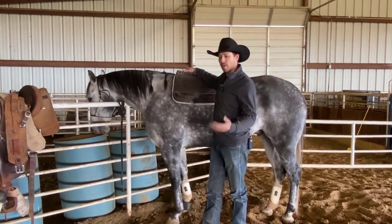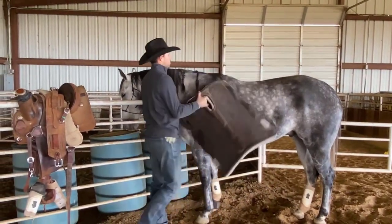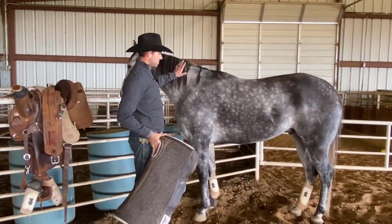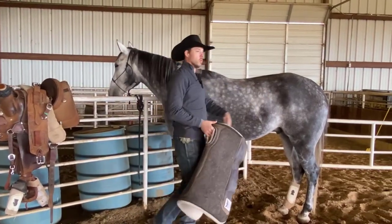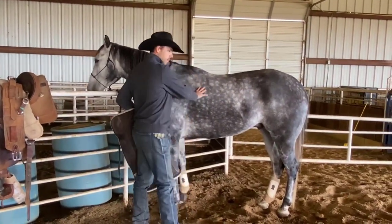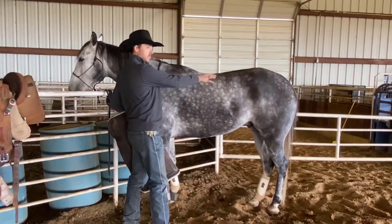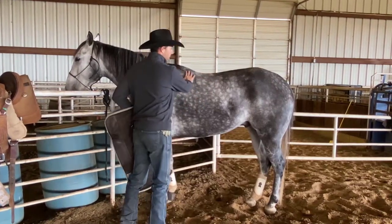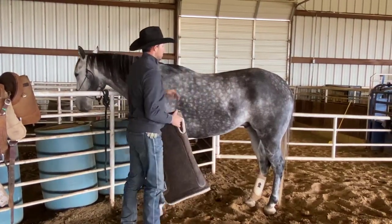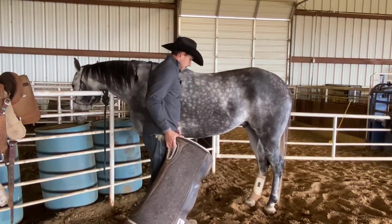Properly saddling and preparing my horse to get ready to team rope. First of all, you will want to brush your horse — take your brush, go with his hair, get any big chunks of dirt out. You don't want any cockleburs or big dirt clumps under there; you want his hair nice and clean.